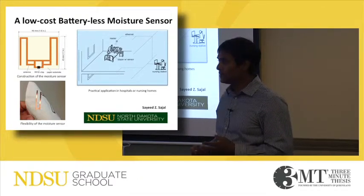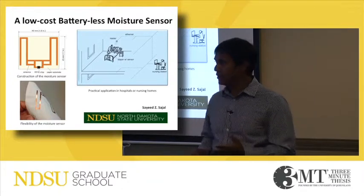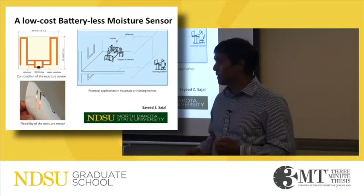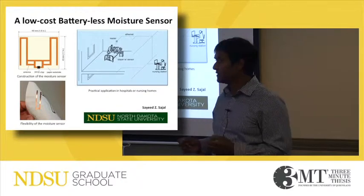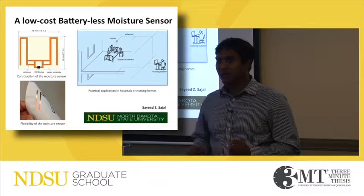As the orientation of the Moshe sensor to the receiver is the key to sensing dryness or wetness, there are some difficulties in implementation when the patient is continuously changing their position. We are looking forward to improving this sensor so that it can sense wetness or dryness regardless of motion or orientation. Thank you.